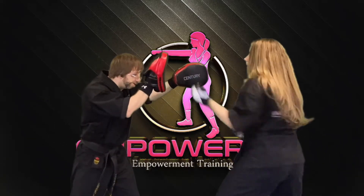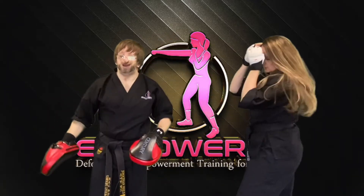One more time: one, two, three — double on that knee.